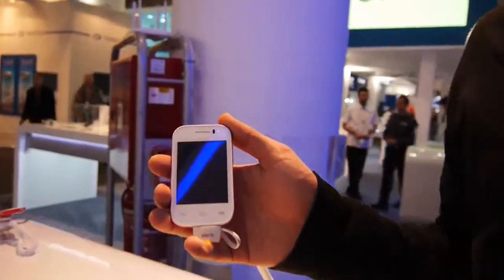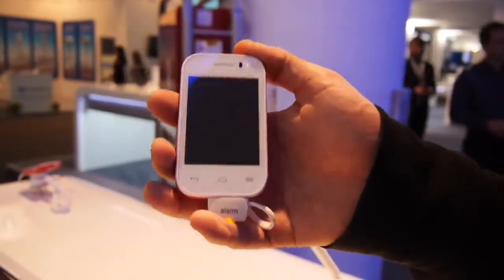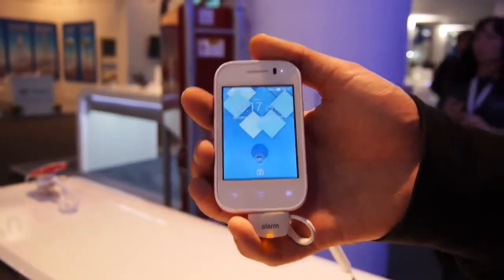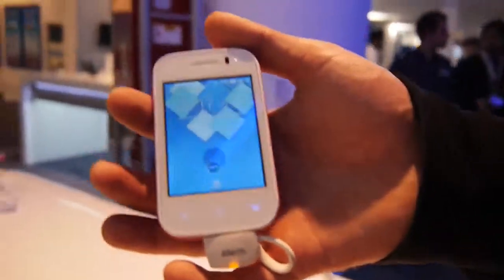Of course the screen at 2.9 inches has just a QVGA resolution, which means 320 by 240. You can see right away when you turn it on that it's not as sharp as, for example, a Galaxy S4, S5, or an HTC One. But of course it's one fifth or sixth of the price.